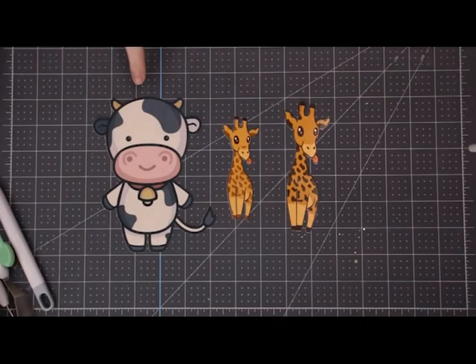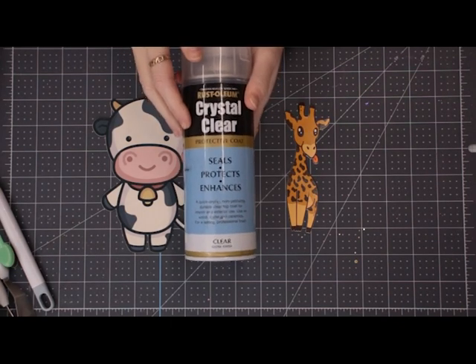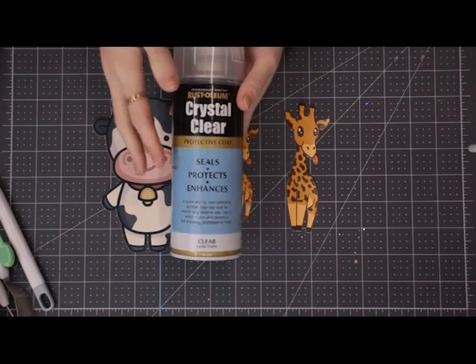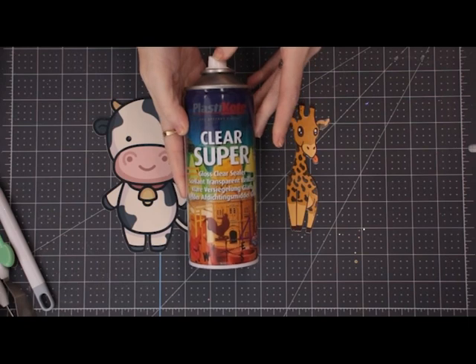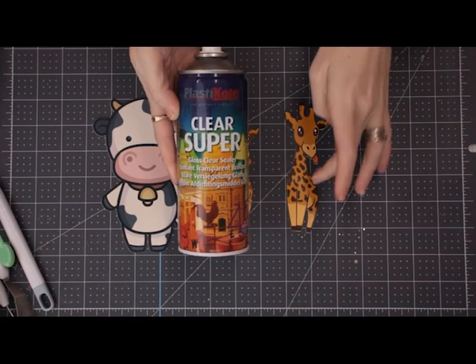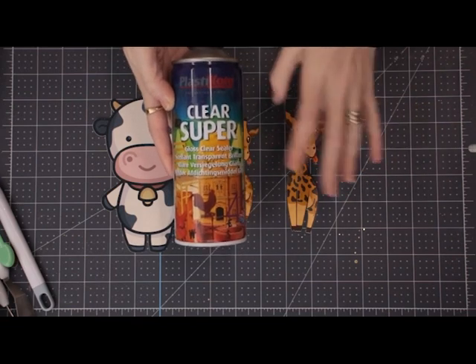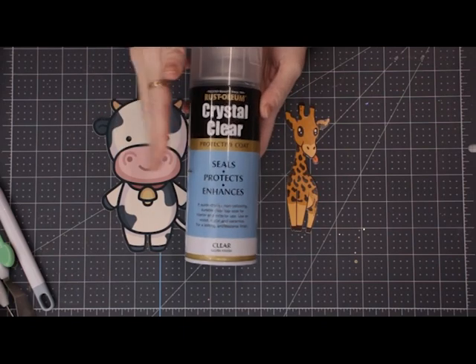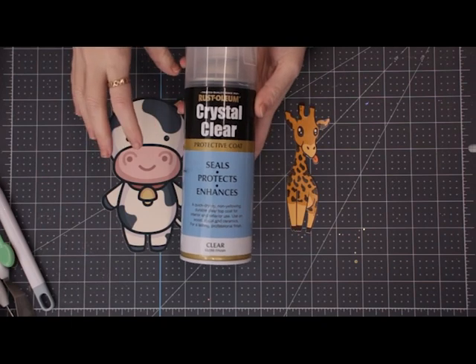We now need to seal these. If we don't seal them, that ink is just going to run. I've tried two sealants. First is my go-to, which is the Rust-Oleum Crystal Clear - I use this in a lot of projects. I also tried the Plastic Coat Super Clear. I'm not a massive fan of that one for decals - I found I needed to use a lot more coats to stop the ink from running. So for water decals, the Rust-Oleum Crystal Clear is my go-to.